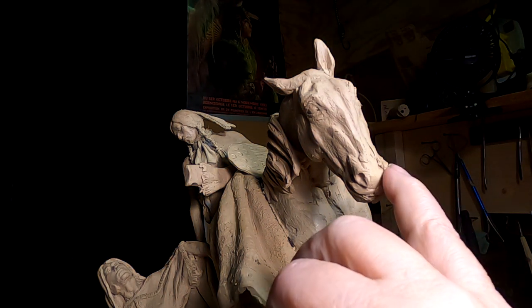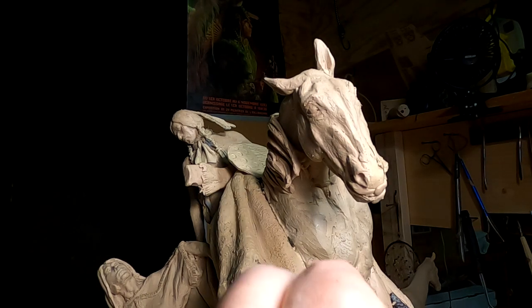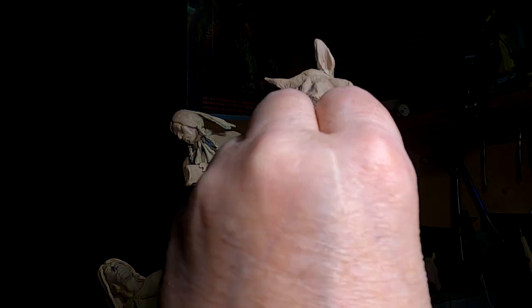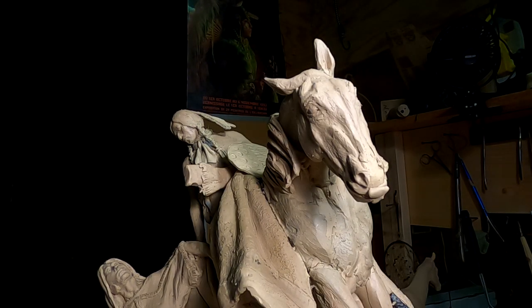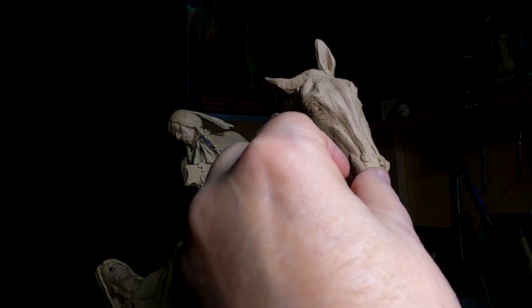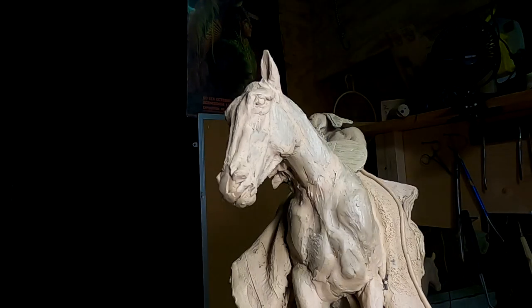I've got to work on the nose and nostrils and all that other stuff. But I thought I'd just go ahead and add that part right there. The face is complicated — there's a lot of stuff you've got to know. But we'll get it started tomorrow and hopefully finish this face tomorrow.